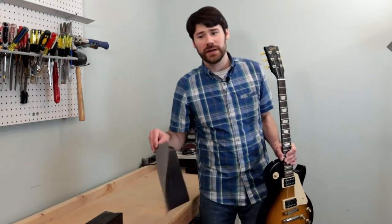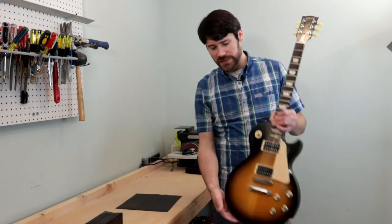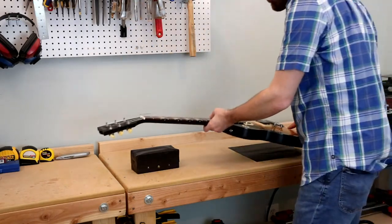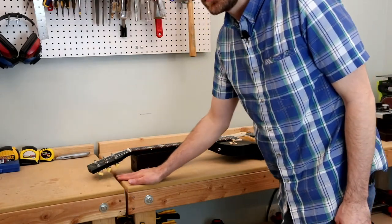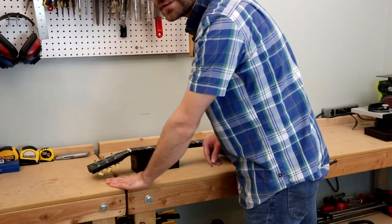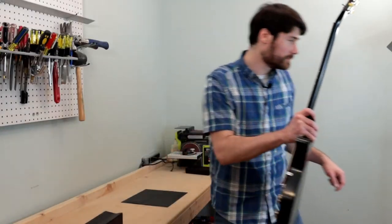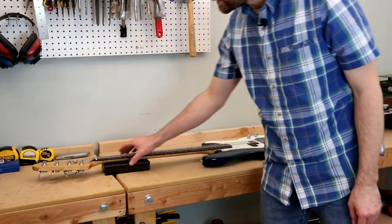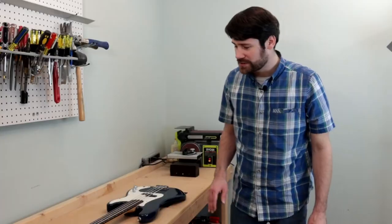We're all set to give our new neck cradles a try. We also have some extra material we can use to protect the back of the body on our work table, so we'll set that down and test it out. That looks well supported — we can see we have clearance under the headstock from our work table, so we're not going to damage the headstock or the tuning pegs. Let's see about our Fender style neck cradle — looks like that's working well too. The neck feels well supported and we're again protecting the headstock and tuning pegs from our work table.